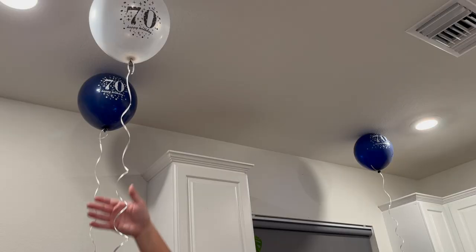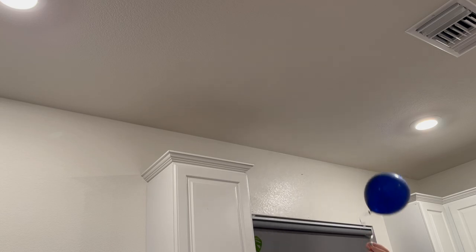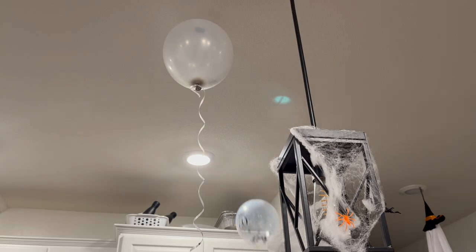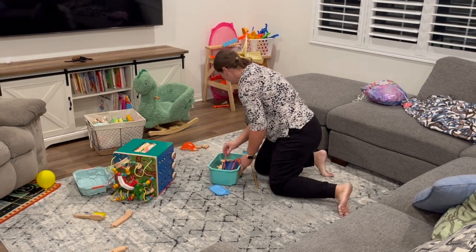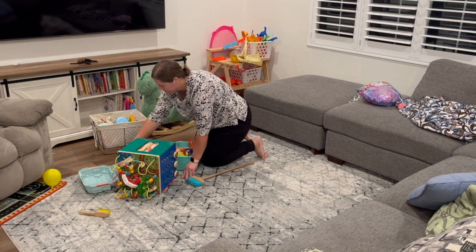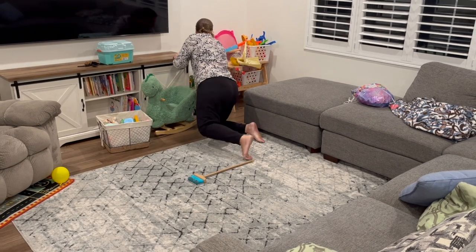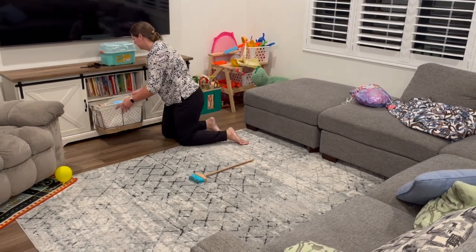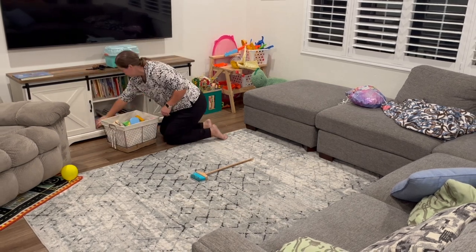In my party prep video I did put some balloons in my bathroom, but I forgot to show you guys I also put balloons in my kitchen and in my dining space. I had to be very strategic about where I placed my decorations because we didn't want my aunt to see balloons with 70s on them as she entered my house — I wanted her to be able to walk down the hallway and then see everyone. I had forgotten to show those balloons in my party setup video, but I did make sure to add them to elevate the space a little bit more.